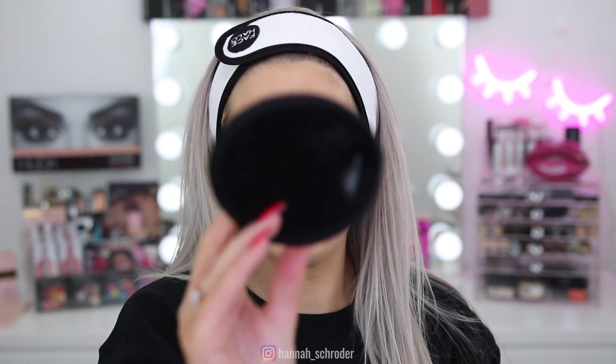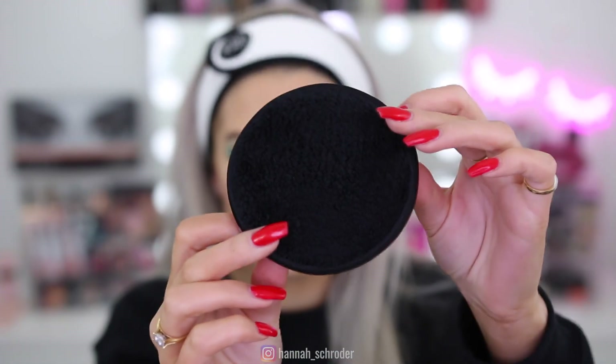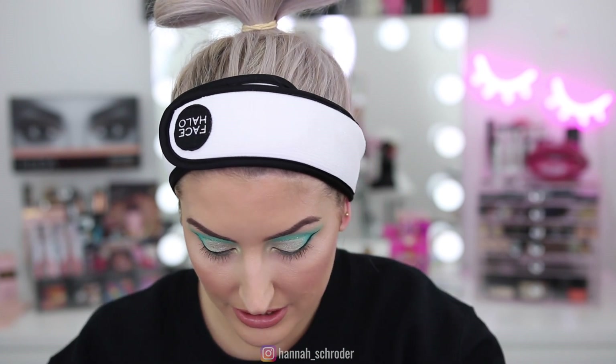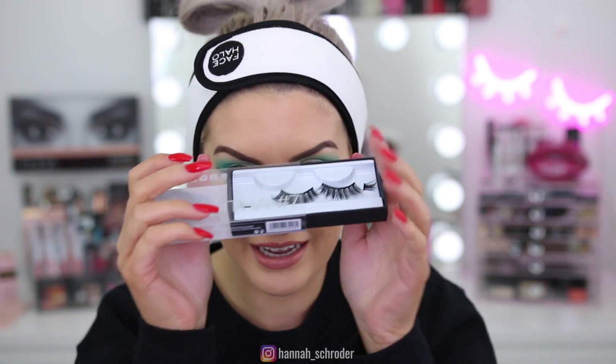That's what the Face Halo Pro looks like — it's just a black one, so good. I'm just going to take my jewelry off so I don't get makeup stuck in my diamonds. This makeup look is so pretty, so I'm kind of sad to be removing it, but I've got nowhere to go and nowhere to be. Time to take it all off — I'm just going to take my lashes off and put them back in my lash box so I don't lose them.